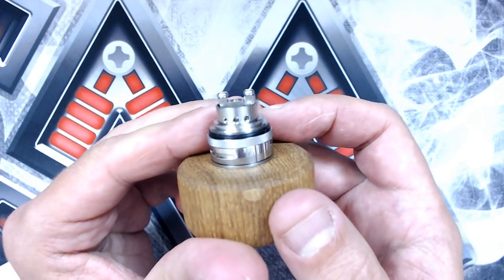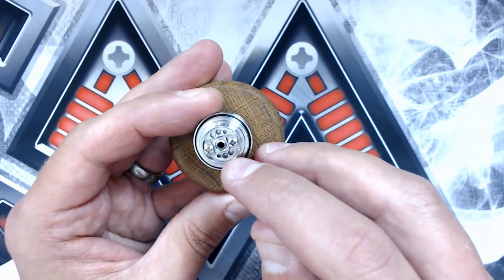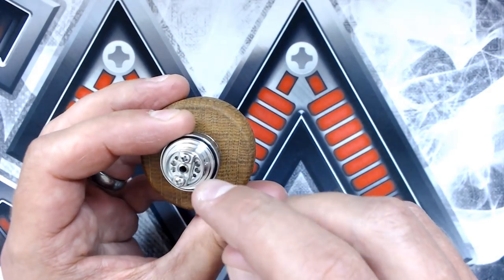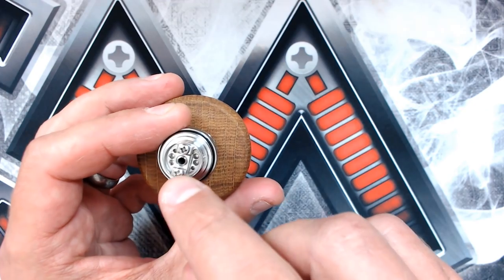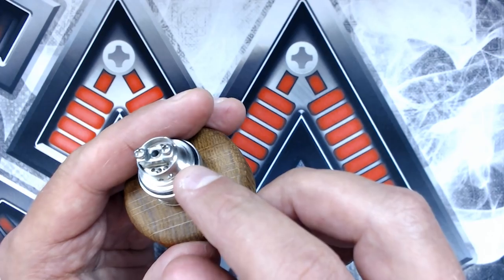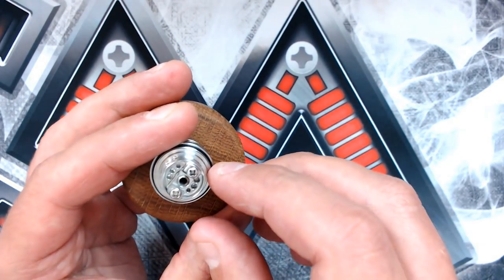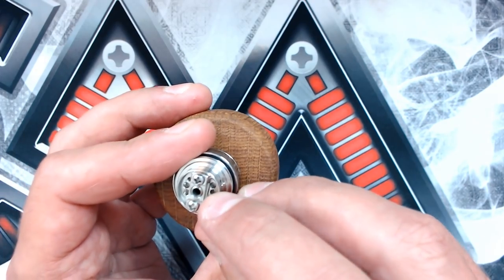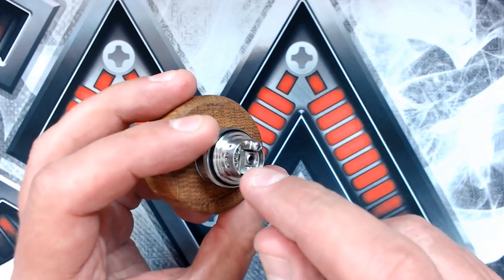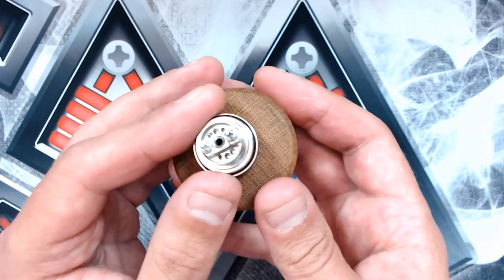Here's the base - you can see we've got three juice inlet holes where the cotton goes. We've got the usual mouth-to-lung style build deck with one screw on either side, a positive block and a negative block. There's about a 2.5 millimeter airflow insert, and there are no spare inserts included, so that's the restriction you'll be working with.